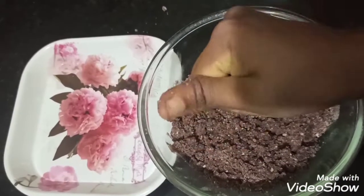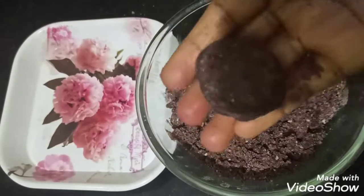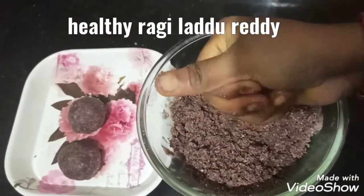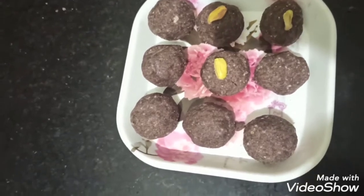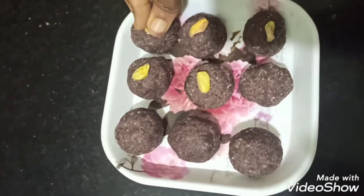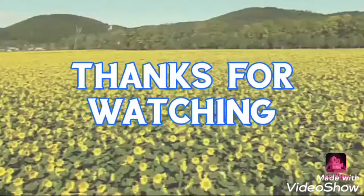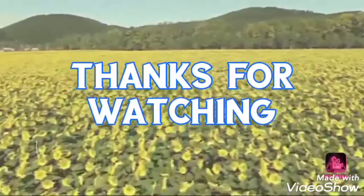Make the laddus and shape them. The laddus are very tasty and very good. They are very healthy and nutritious. Friends, do try this recipe.